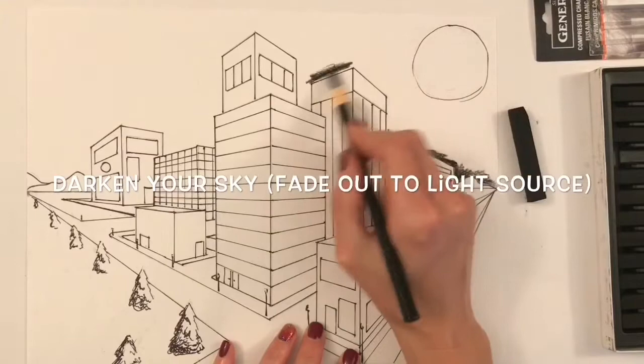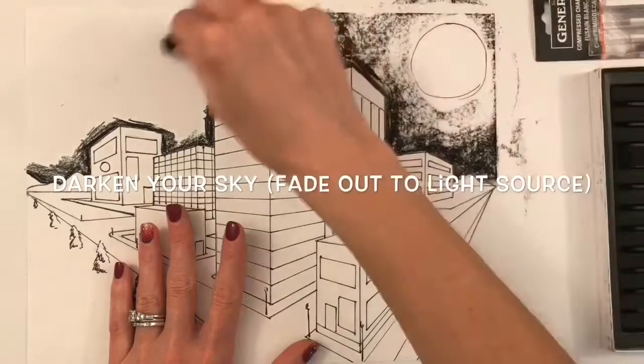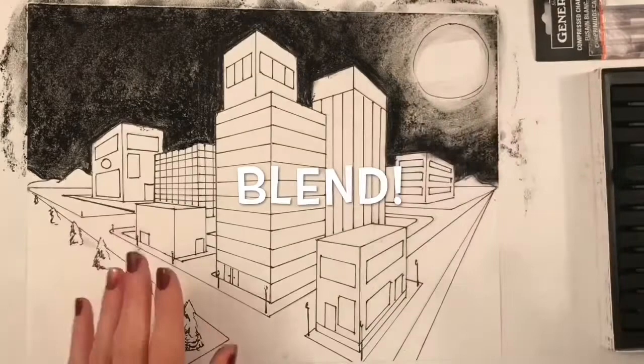Now to begin adding charcoal, you're going to want to darken your sky fading out to the light source. The moon is obviously not going to be as dark around it as everything else. I recommend you use a charcoal pencil to get right up against your buildings, and then use something larger like a stick of charcoal or a charcoal pastel on its side to tone in the rest of your sky, again fading out gently towards your light source.